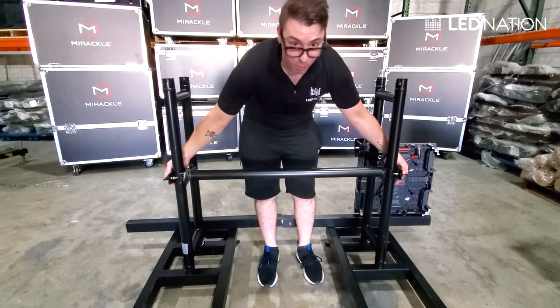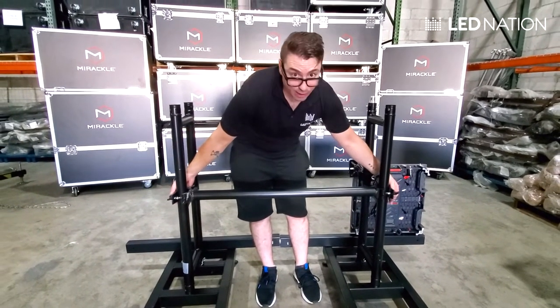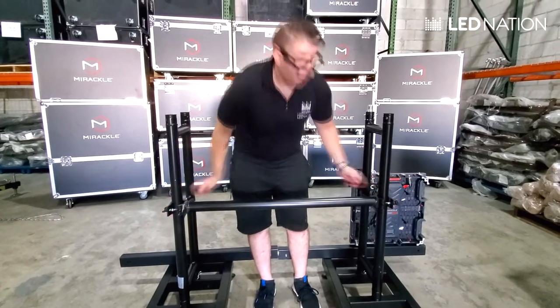This is the basic tutorial to make the ground support. If you have any questions, you can always give a call to our technical department. Thank you very much.